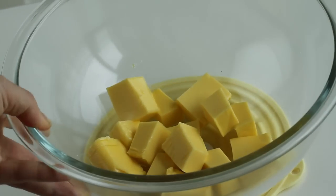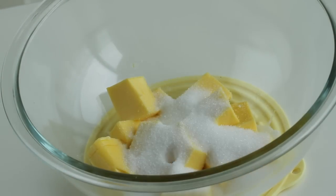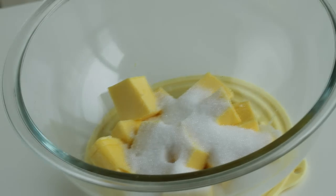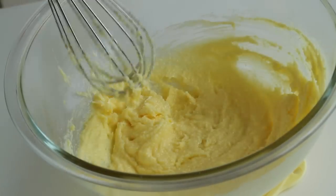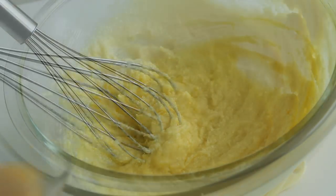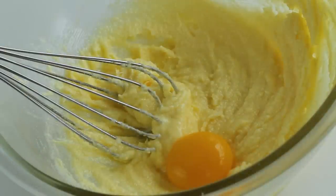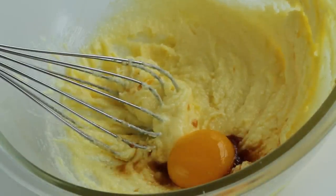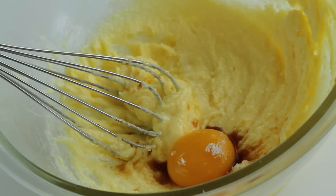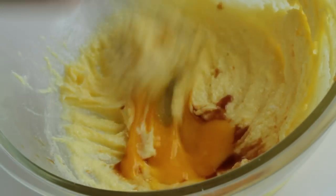First, in a mixing bowl, I will add in half cup of softened unsalted butter and a third cup of granulated sugar, and whisk until light and fluffy. Add in one egg yolk — the remaining egg white will be used later. Add in half teaspoon of pure vanilla extract and a generous pinch of salt, and whisk until homogeneous.